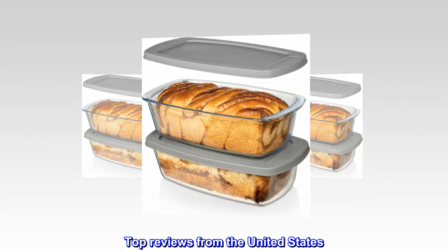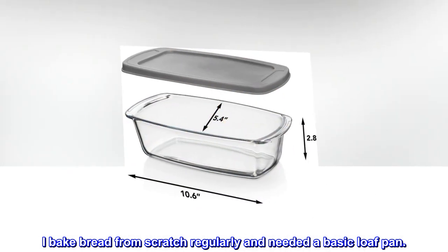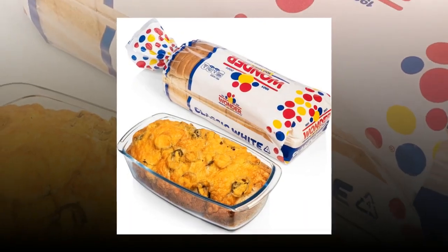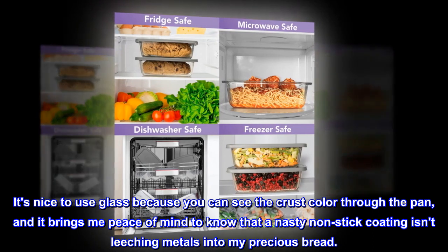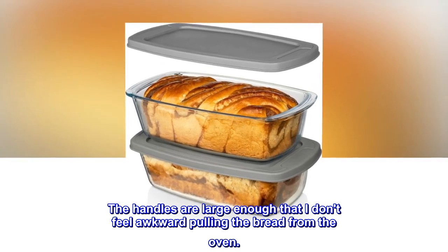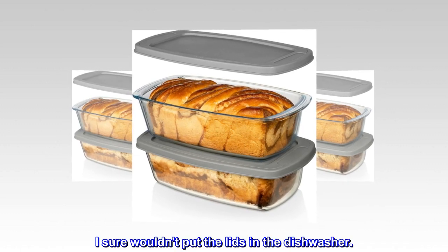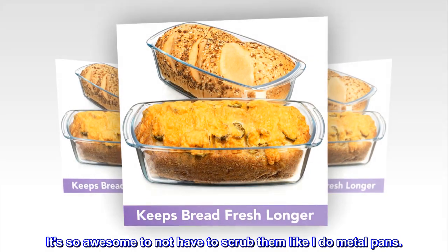Top reviews from the United States. Nice loaves. I bake bread from scratch regularly and needed a basic loaf pan. These give sandwich loaves a nice shape — not quite square but close enough that the ends are almost the same size as the middle. It's nice to use glass because you can see the crust color through the pan, and it brings me peace of mind to know that a nasty non-stick coating isn't leaching metals into my precious bread. The handles are large enough that I don't feel awkward pulling the bread from the oven. Some people complain about the lids — mine fit well enough for most purposes but I don't really use them. I sure wouldn't put the lids in the dishwasher, but the pans go straight into the dishwasher. It's so awesome to not have to scrub them like I do metal pans.